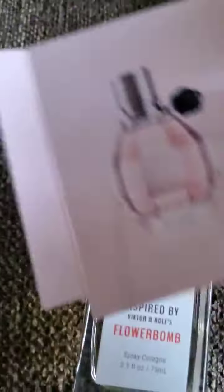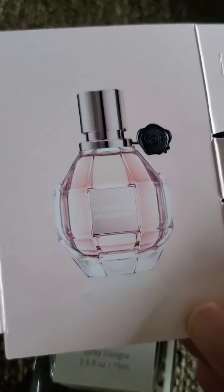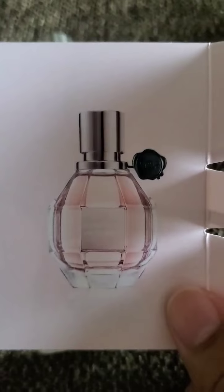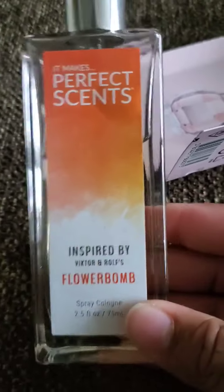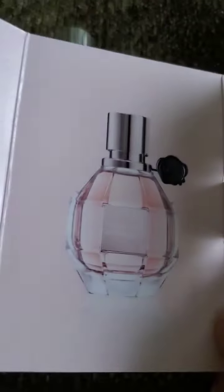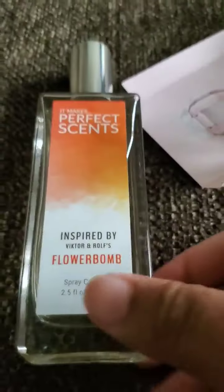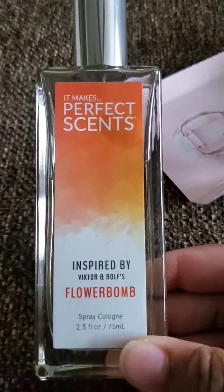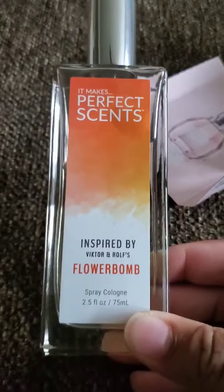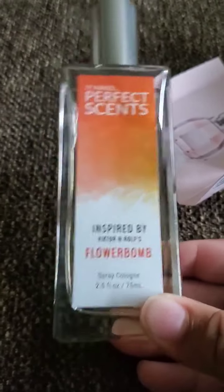The original is much lighter and much more refined, while the dupe is just heavy right off the bat. That said, if you don't have Flower Bomb money I think this would be a good alternative to try. There were a lot of good reviews on CVS for this one from people who actually liked Flower Bomb and wore it on a regular basis — they said it was a pretty good dupe.